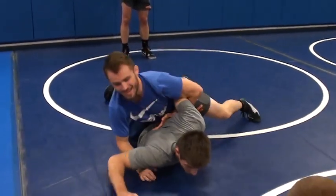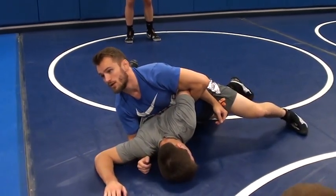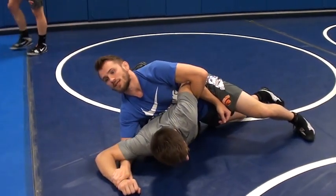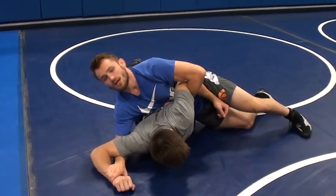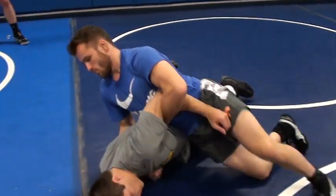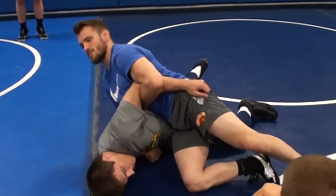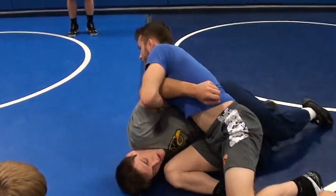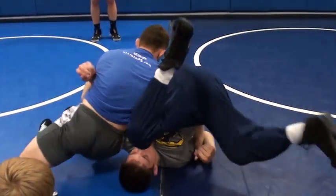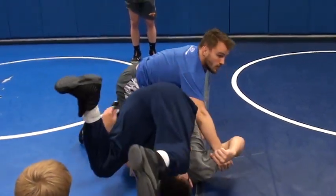I've got this guy here, I'm driving in with a lot of hip pressure. I've got to get a hold of that wrist — I just need to get a hold of it. I don't need to pull it in or anything because I can do that as I'm driving. So I start to drive it, bring that arm underneath his chest. Heavy hips, heavy hips, heavy hips. Sink back a little bit, keep walking around. And I can sit out, do whatever I want to do.